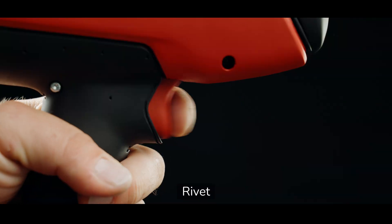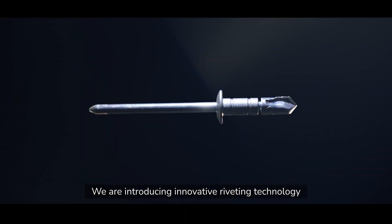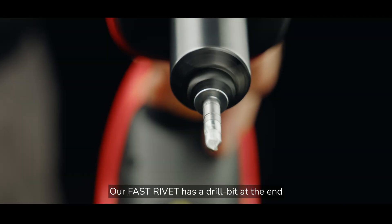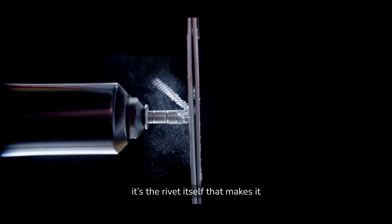Mount. Drill. Rivet. In one step. We are introducing innovative riveting technology that saves you time. Our Fast Rivet has a drill bit at the end. Instead of making a hole with a drill, it's the rivet itself that makes it.